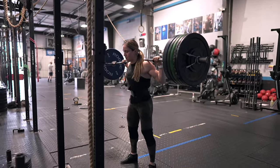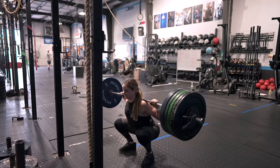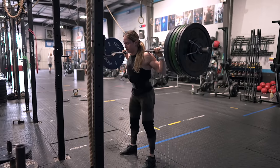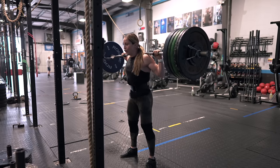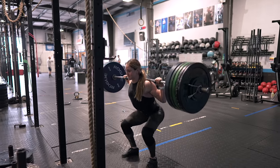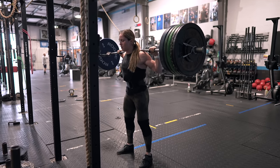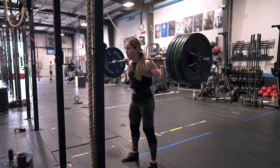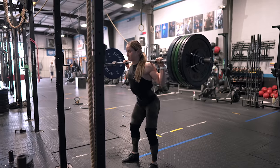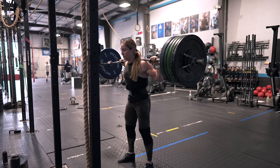When it comes to building strength it's super important to have the patience to work through each one of these stages to allow for long-term success and progress. It can be hard to be patient — a lot of times we want to see strength gains happen overnight, and they don't. I've been working on building strength for ten-plus years and it is a rewarding journey, but it's a process.